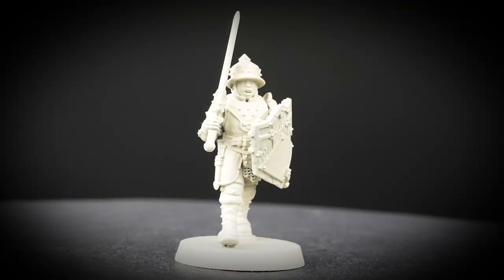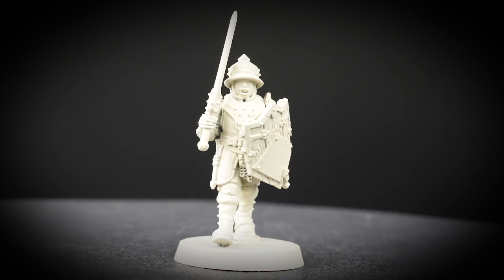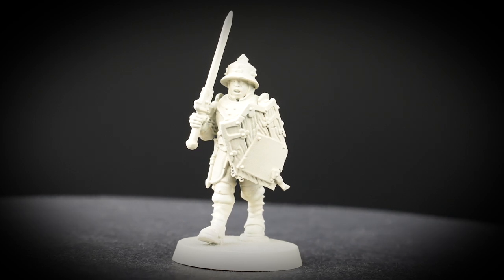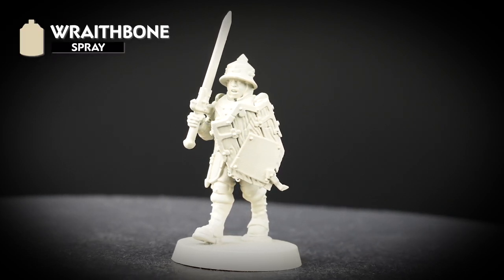We'll be showing you how to paint the tunic and shield of this city on a Free Guild Steel Helm, and to start off with we need to undercoat our miniature. We've chosen Wraithbone as a nice warm undercoat.